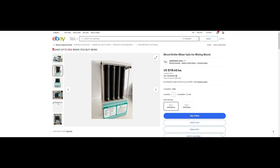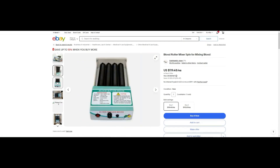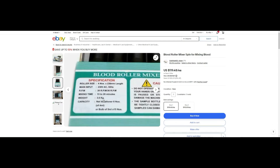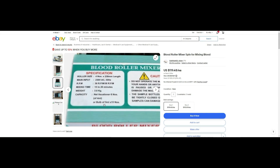You might see those little blood rollers on eBay or Amazon, but if you check the specs, they're made for 5ml or 15ml vials. Also, they're designed for running like 30 to 40 minutes.